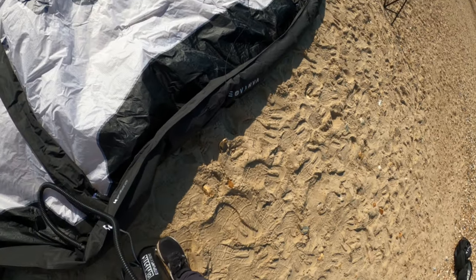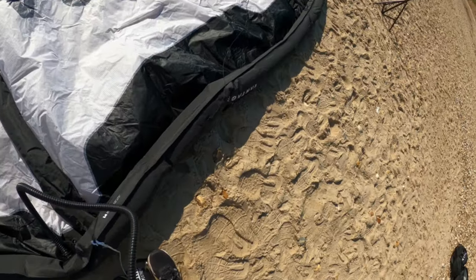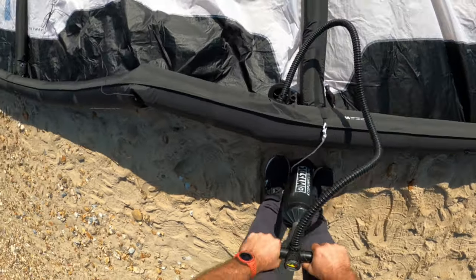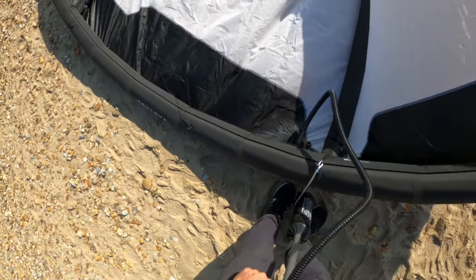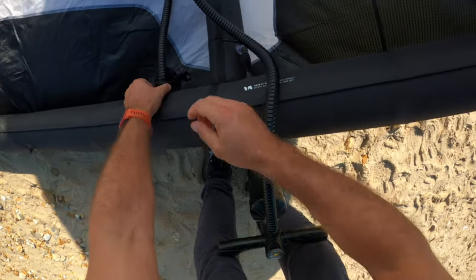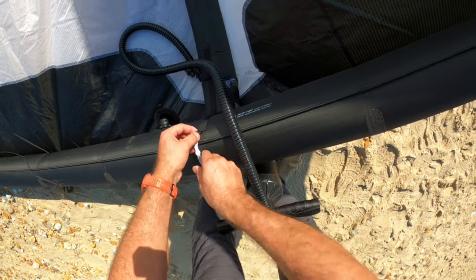The 50 millimeter tubes obviously help with inflating the kite, even though the 12 meter is a big kite with a massive bladder. This is only a standard double stroke pump, not one of the long ones, but as you can see it comes up very quickly. I normally pump my kites hard but for the test I'm just doing a light inflate.